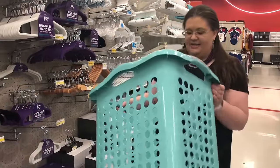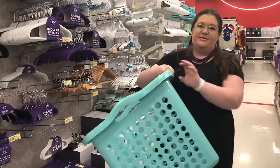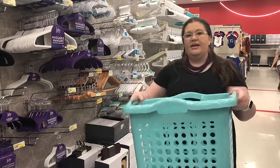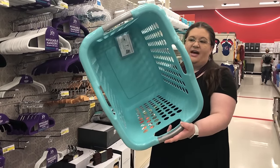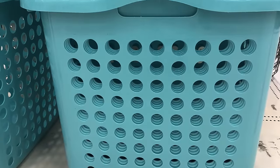This is a very interesting option from Target. They actually call this a 'lamper' — I think it's supposed to be a cross between a laundry basket and a hamper. It's a little bit taller but still very portable. It comes with a mesh divider, so you can divide out your sections if you want to and make it a sectioned hamper. It's a pretty cool option.